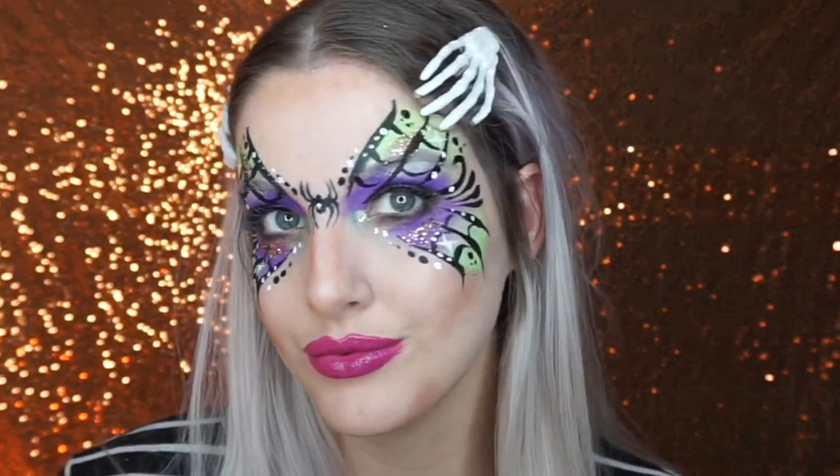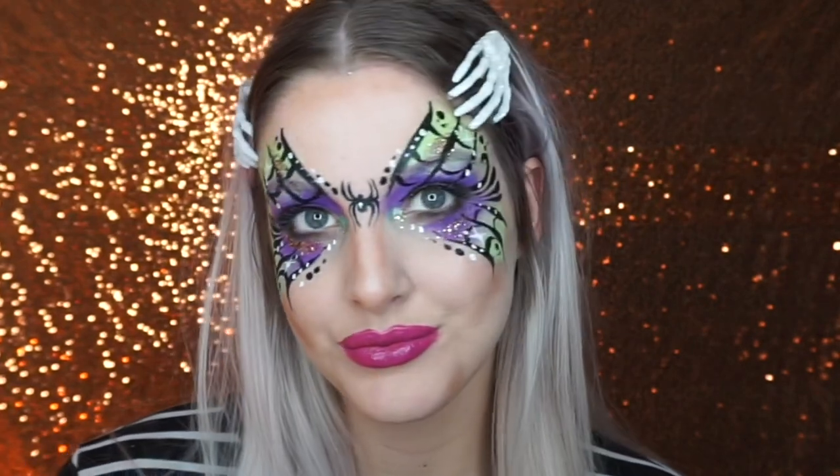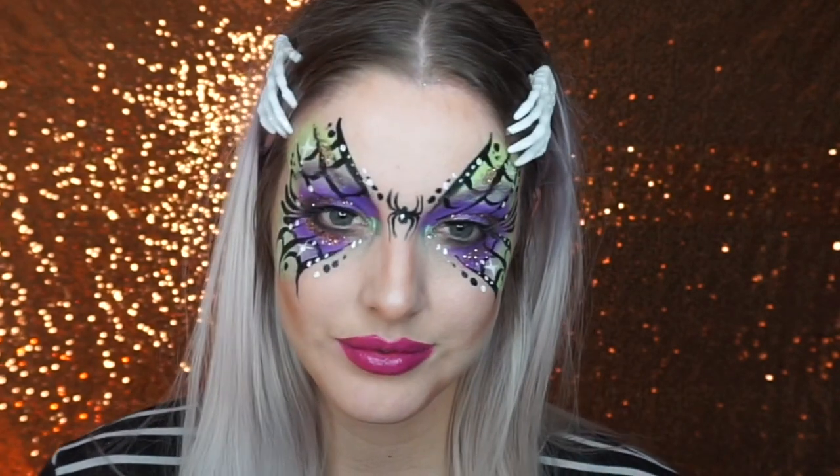If you want to see more Halloween or spooky face paint designs, please give me a thumbs up and subscribe. I've got some really crazy ideas coming up over Halloween but I want to stick to these simpler ones as well. I hope you like this tutorial, I hope you're all well, and have an amazing day — bye!